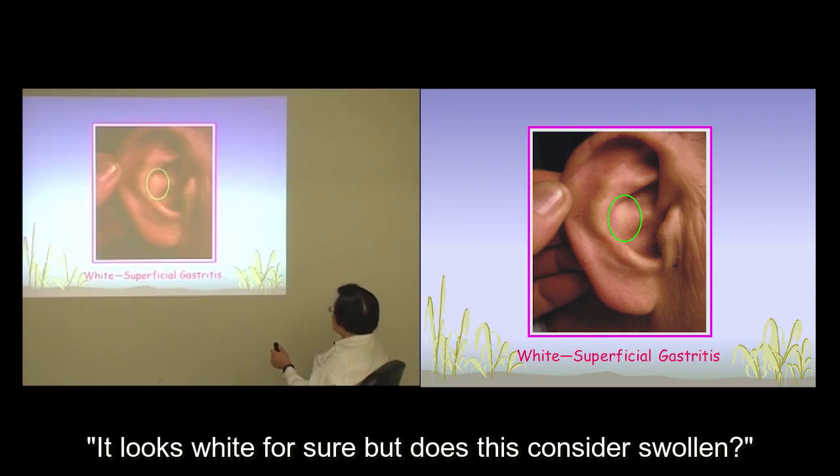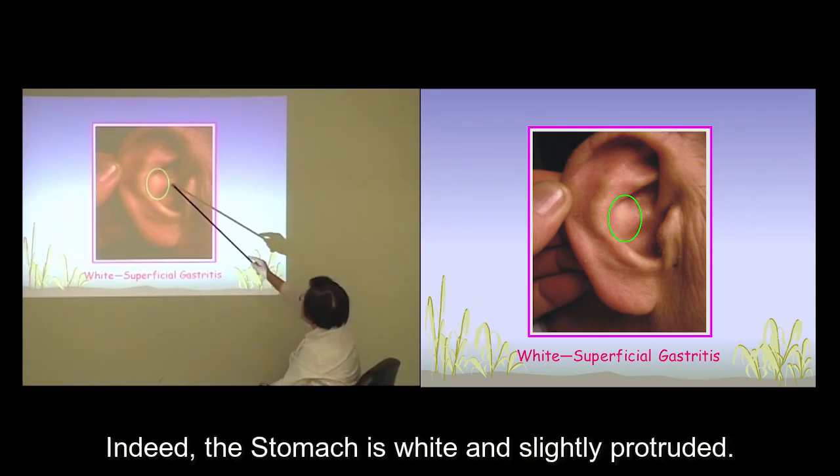It looks white for sure, but does it look swollen to you? Indeed, the stomach is white and slightly protruded.